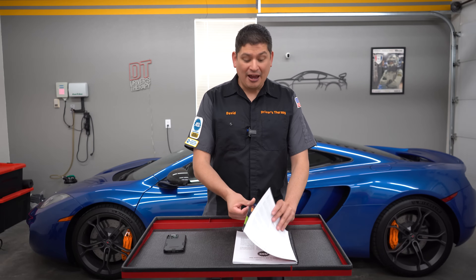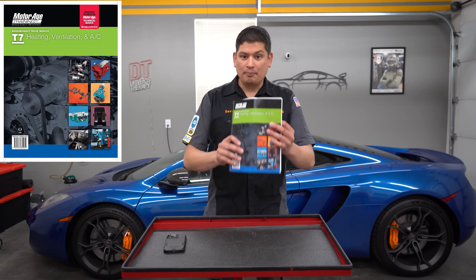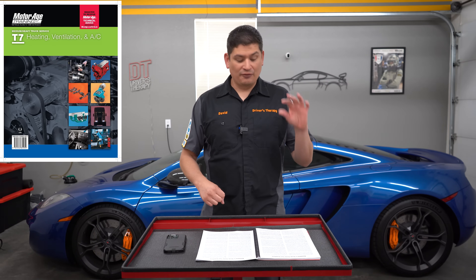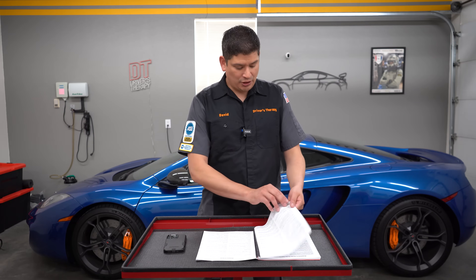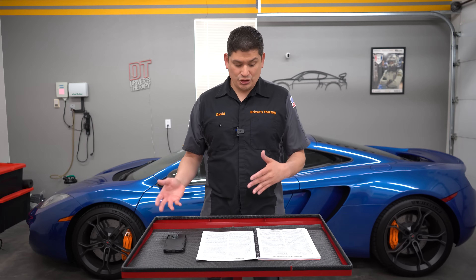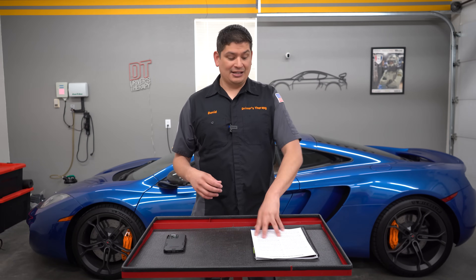I'm still going to recommend every single person to buy the MotorAge book. I am not sponsored — it would be amazing if I was — but this is just a great book. It really describes everything: the different systems, the different sensors. It's really well written. There are 65 test questions and the answer sheet tells you what went wrong, what's right and wrong, with a good description. So get that book and start studying.